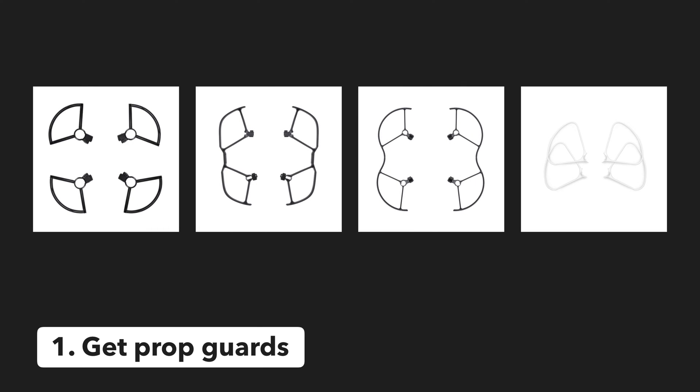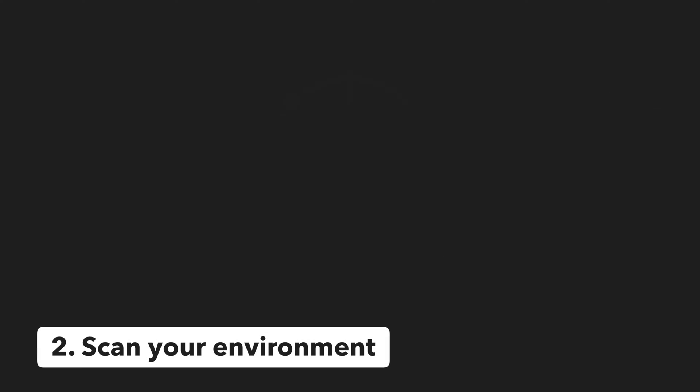Tip number one is to get prop guards. These are an affordable investment and are essential for flying indoors. Not only will they help keep your drone safe, but they will also protect any walls, equipment, or furniture the drone may crash into.